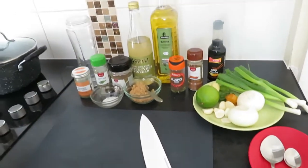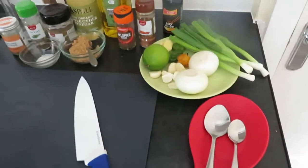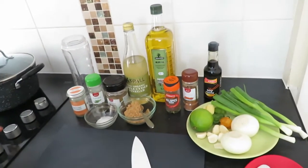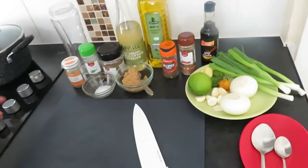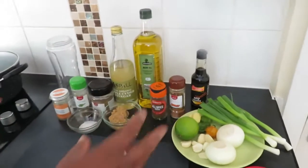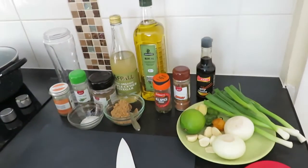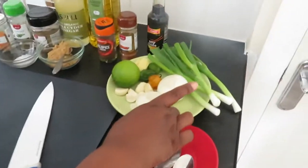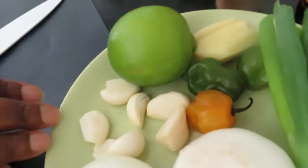Now we're going to prepare our sauce for the chicken marinade. On va préparer la sauce pour mariner notre poulet — on a tout ce qu'il nous faut ici. We have everything that we need here: two medium-sized onions and about five cloves of garlic.